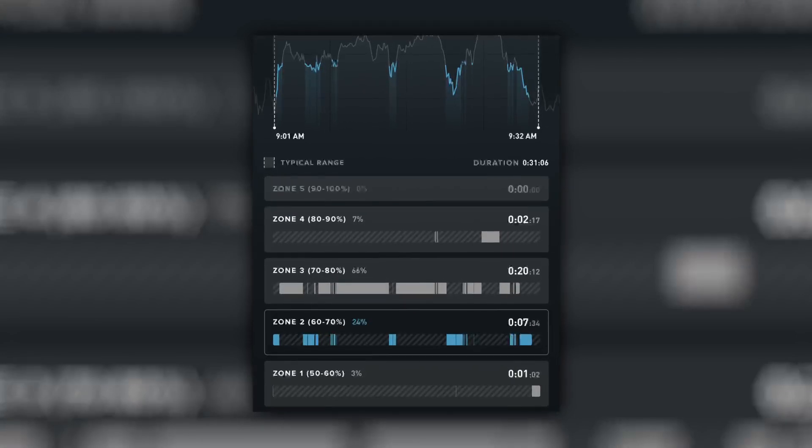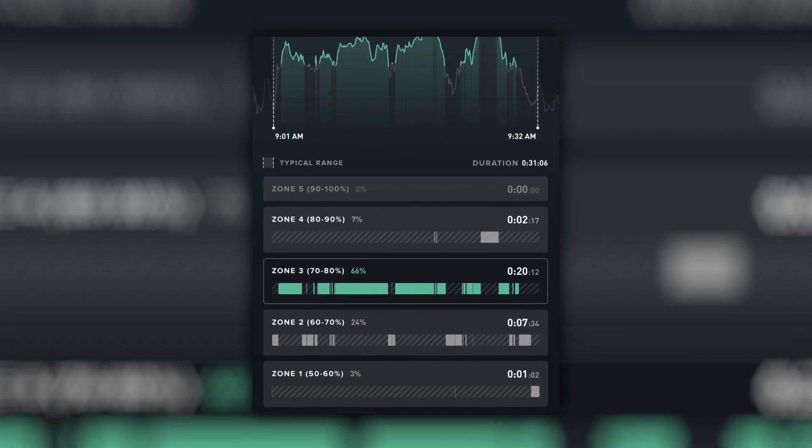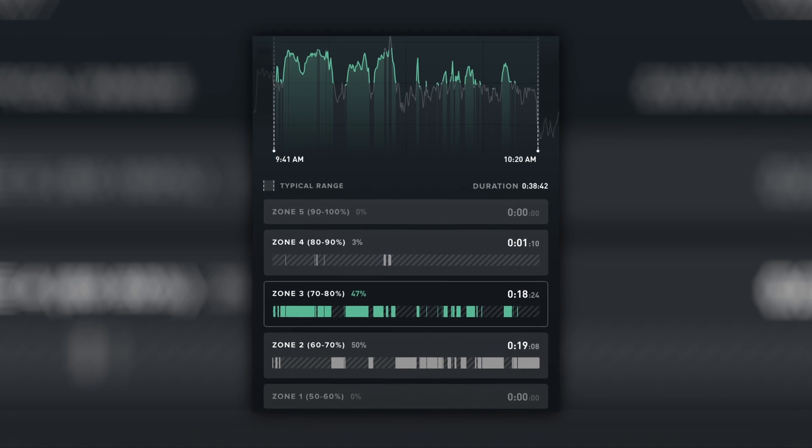Let's look at the results. Remember how I mentioned you can become more efficient at nasal breathing? Check this out: when breathing through just my nose, I spent 24% of my run in Zone 2 and 66% of the run in Zone 3. It turns out the talk test keeps me in Zone 2 a little bit better — it kept me in Zone 2 for 50% of my run and Zone 3 for 47% of my run.